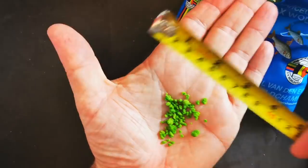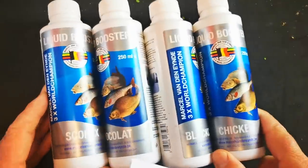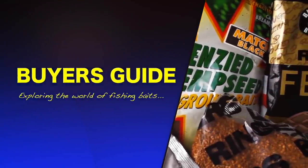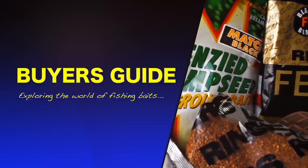Welcome to the next edition of the buyer's guide. In this edition we're going to be looking at some brand new additives and new baits from van der Nijnd - these are fresh hot off the press for 2020. Van der Nijnd are launching quite a few new ground baits this year, and they have also released a range of additives.